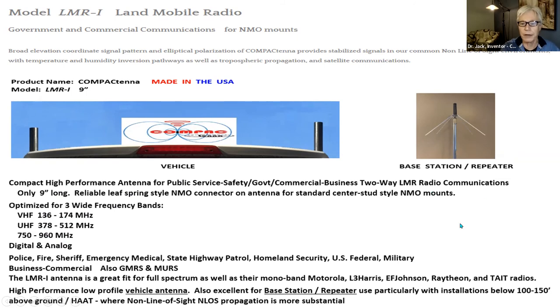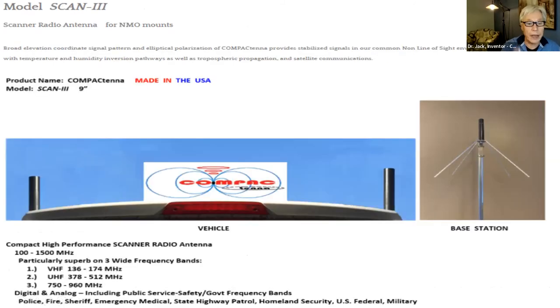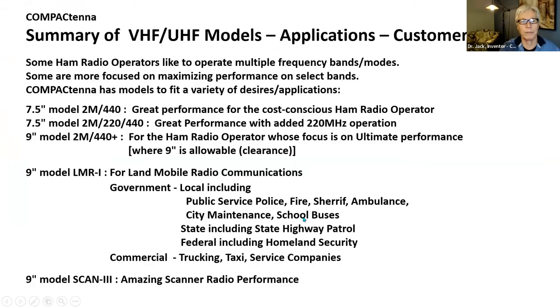As a base station antenna it's great, particularly for installations not on 400-foot towers. Those have 8 dB or 10 dB gain antennas 15 to 20 feet long. But when you're below 100 to 150 feet above average terrain — local stations, repeaters, whatnot — this is a great antenna. The Scan 3 basically covers 100 to 1500 MHz with a predilection for the government and commercial bands.